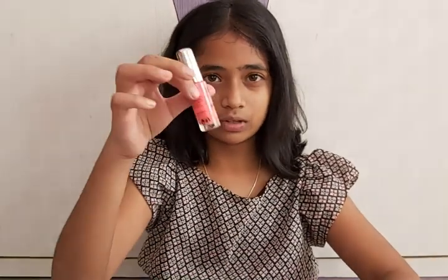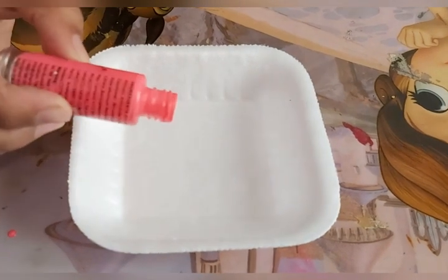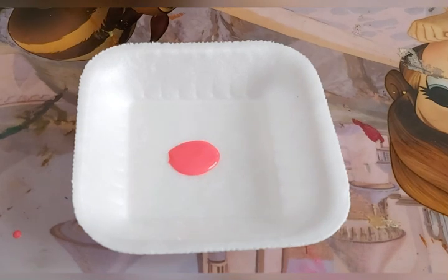Hey guys, welcome back to our channel. Today I'm going to show you an experiment for which you need a styrofoam cup or a bowl and some nail polish. Take a few drops of nail polish into the cup and wait for a few seconds.